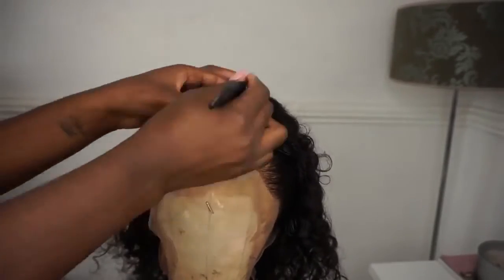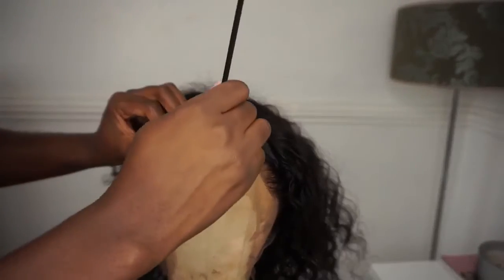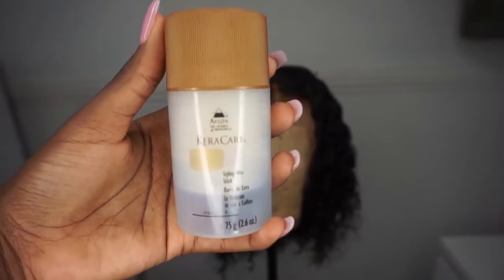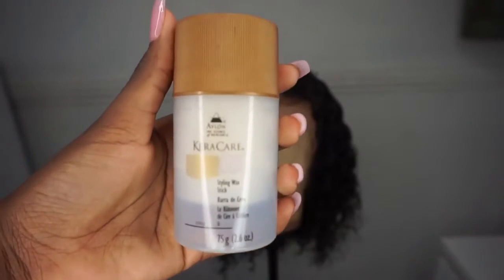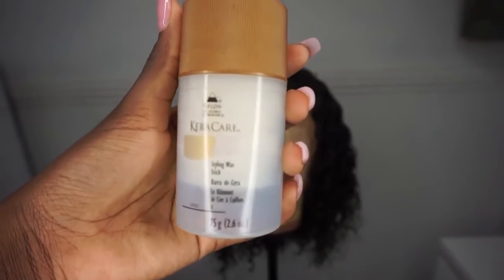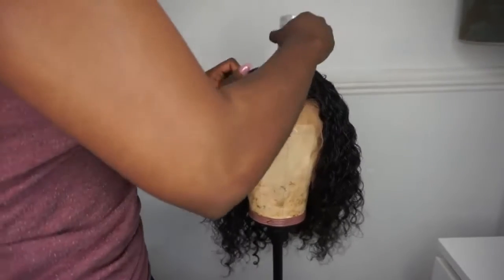Once you part your hair in the middle, it will just act as a guide to be sure that your hair is placed in the centre. I then go in with my Caracare wax stick and use that to lay the edges down, then go through it with a hot comb to see how natural the hairline looks and if I'm pleased with it.